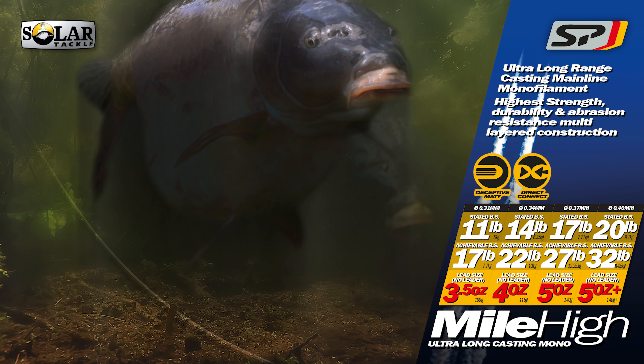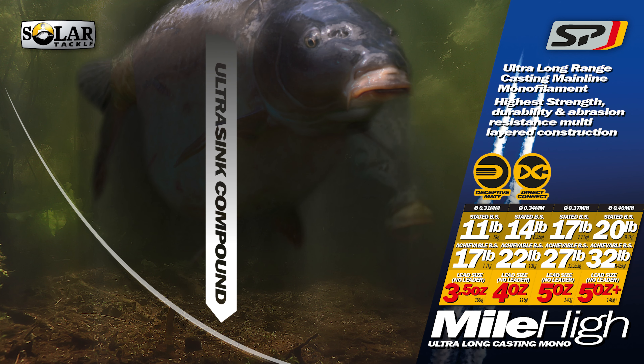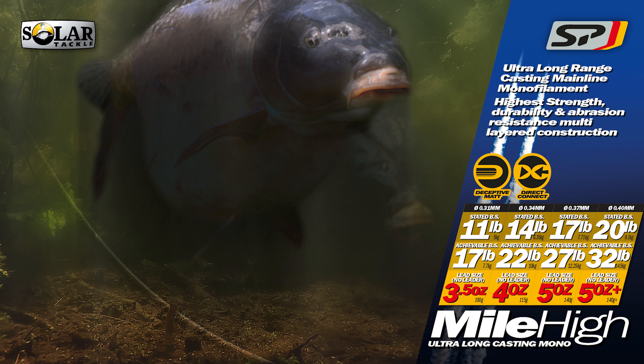As anglers, one of our main concerns is line concealment. Ultra-sink compound means Solar Lines sink fast out the way of line-shy fish.